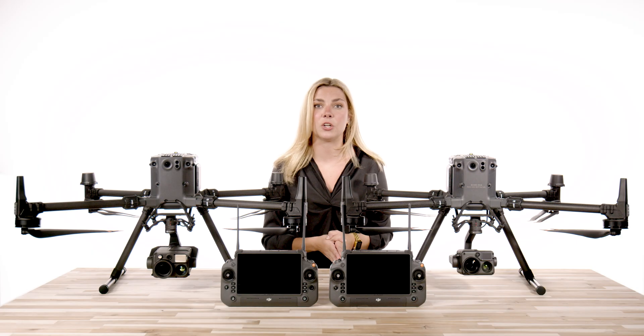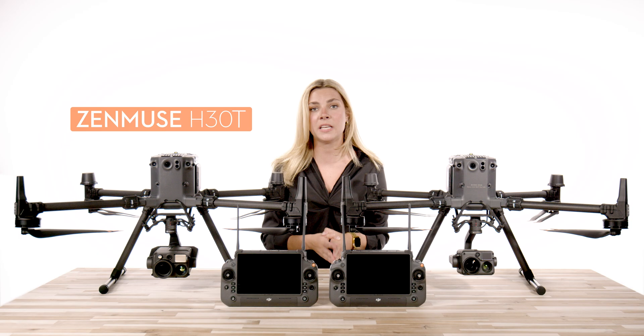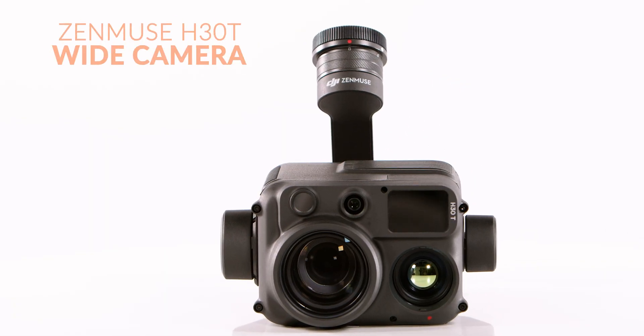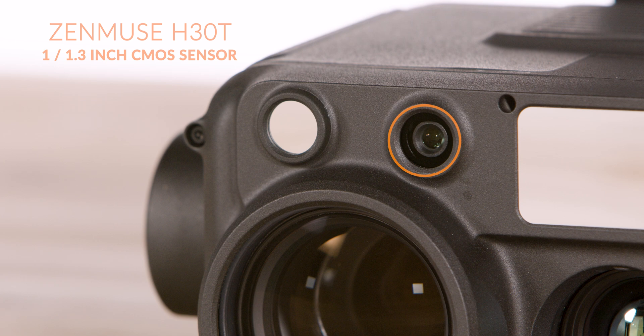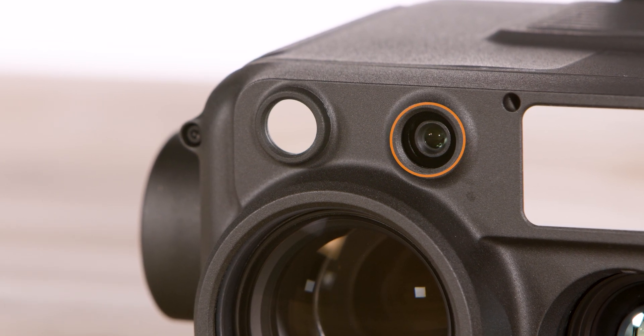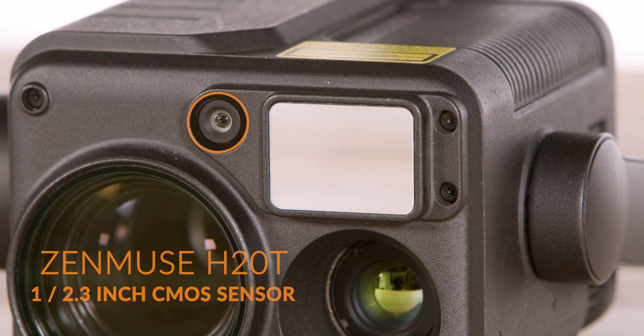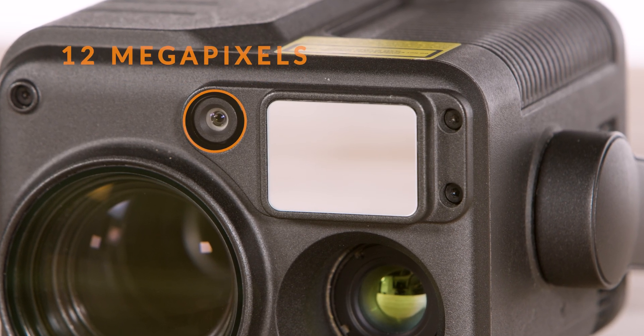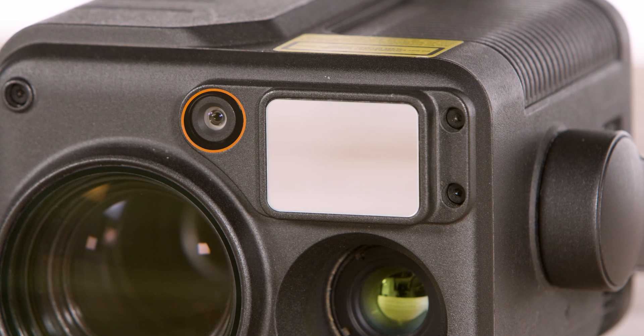Let's start with the specs of the internals of the H30T compared to the H20T. Looking at the wide camera on the H30T, we have a 1 and 1/3 inch CMOS sensor with 48 megapixels to capture everything in the finest detail possible. The H20T has a 1 and 2/3 inch CMOS sensor and 12 megapixels of photo resolution — that is a massive jump in clarity and pixel count.